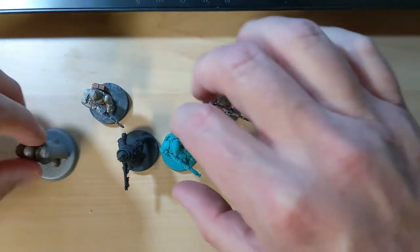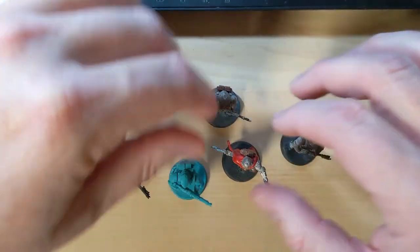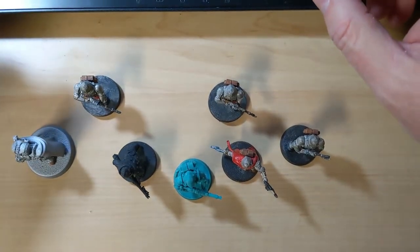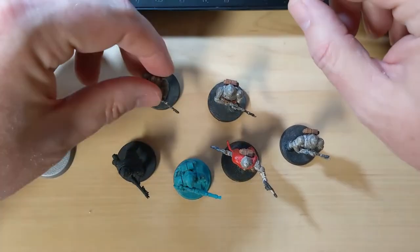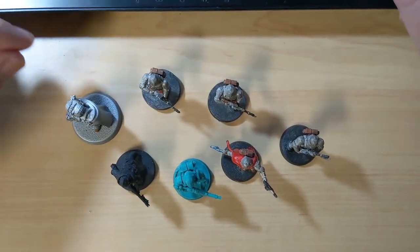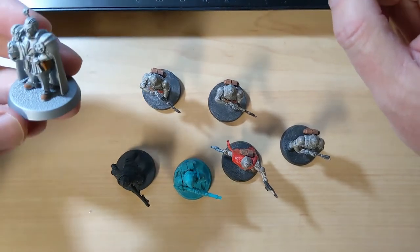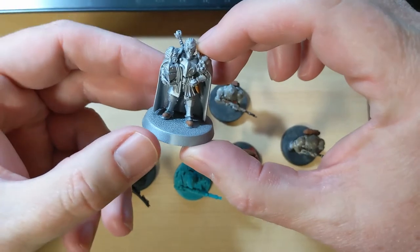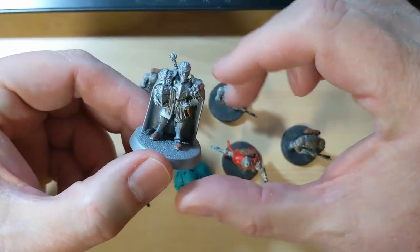Hey guys, welcome back to another 3D printed toy soldier review. These are all Feudal Guard 40K models from the Makers Cult Patreon. These were all printed on an Ender 3 FDM printer using PLA plastic.